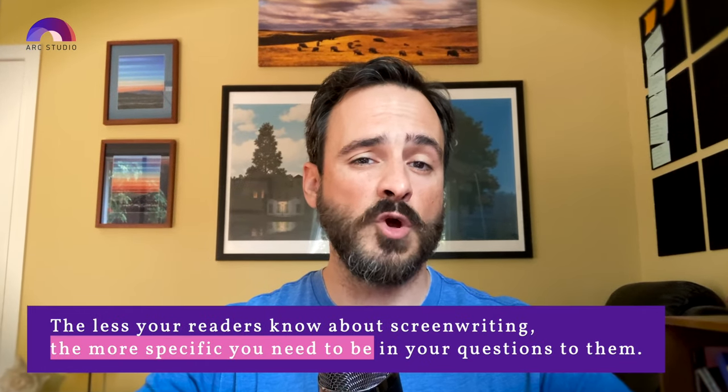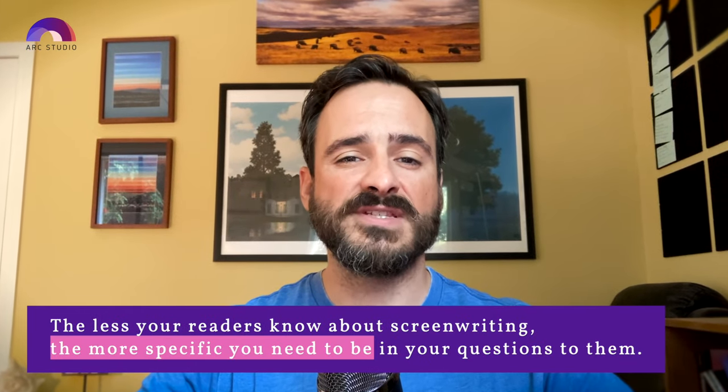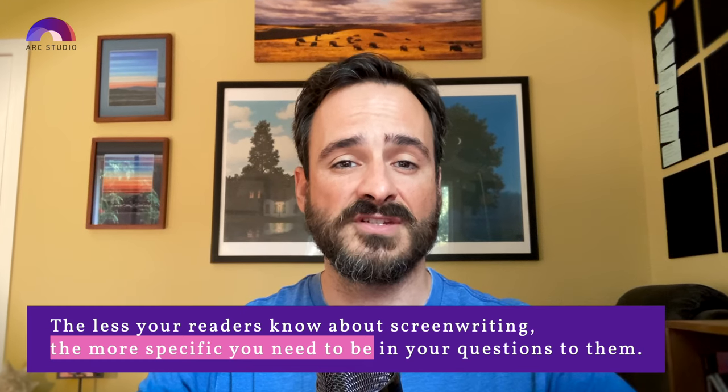Third, you can get notes from people who are smart and thoughtful but aren't screenwriters or in the industry. The quality of these notes can vary. The less your readers know about screenwriting, the more specific you have to be in your questions to them. If you just ask them, 'What did you think of my script?' you're going to get notes like 'it's cool' or 'wow, you wrote a script.' And that's nice to hear, but it's not really helpful as you move forward with your next draft.